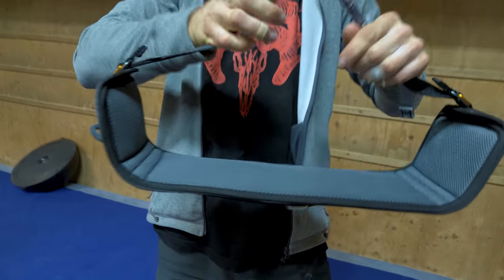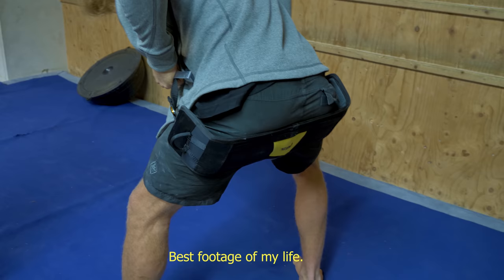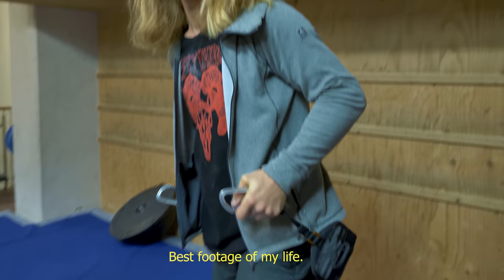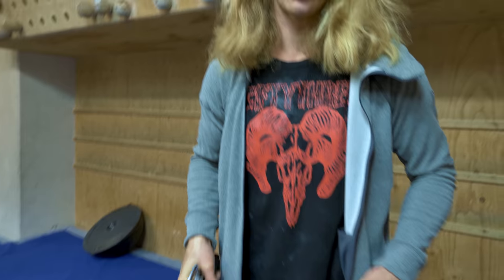So this is like a swing, and you use it to sit down like this, so you don't get tired in the legs. Because if you sit in the harness for an hour or so, you're just going to get totally numb legs. And it's not pleasant.